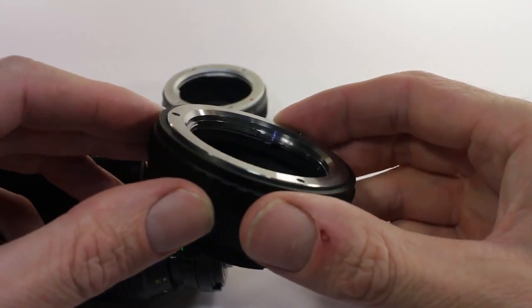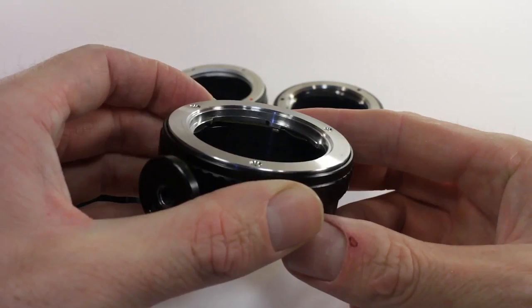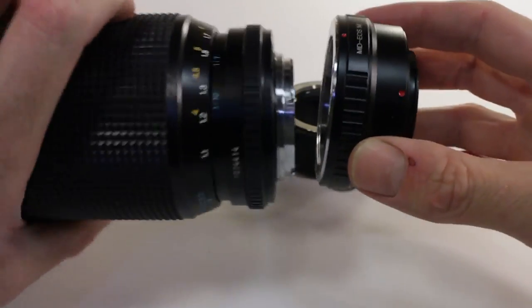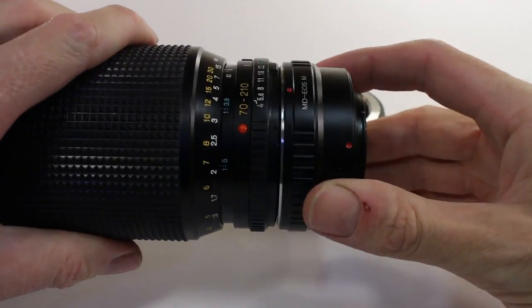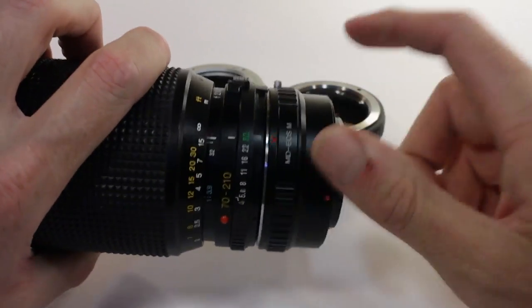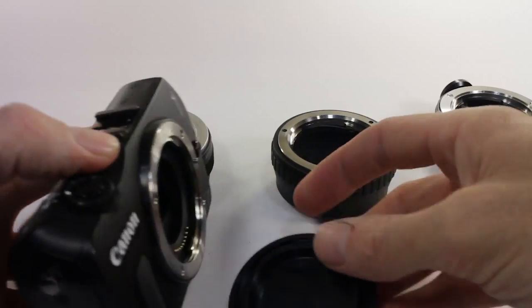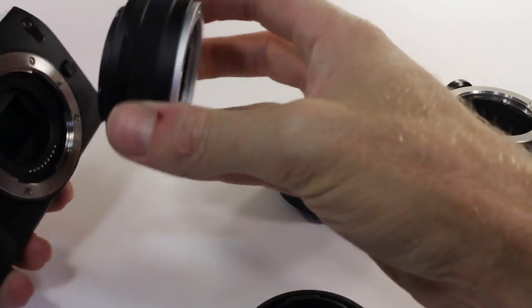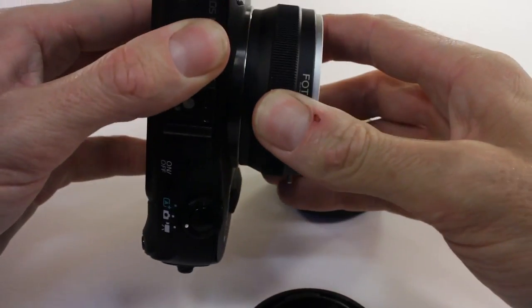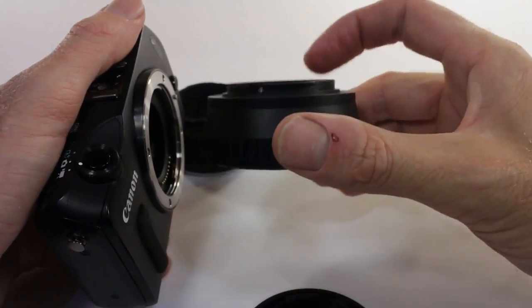The third one has a slightly beefier locking mechanism — you can feel it, the button is bigger and harder to push down. It's the only one where you can connect the lens without pressing the button first, just pushing it on as you'd expect with a normal mount. So as far as the connection to the lens, this one is the better version. All of them are pretty solid connecting to the camera — I just match the dots up and there are no moving parts on the camera mount side.